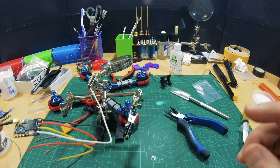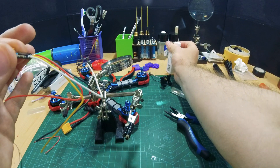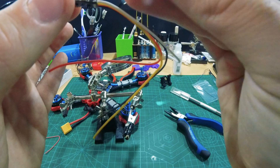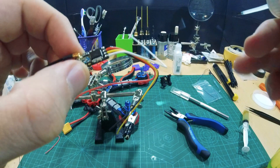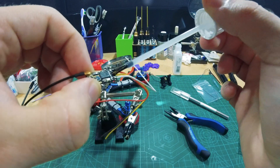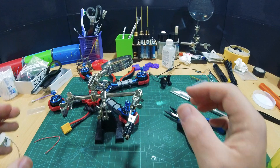Before we go any further, clean off the flux with some isopropyl alcohol. Now let's take a little conformal coating — just a little, just like that. I know that we're going to put this in heat shrink tubing, but sometimes when I land in wet grass, some of that wet grass might get into the heat shrink tubing and cause shorts, and then you lose expensive electronics. Let's set that aside and wait until it dries properly.